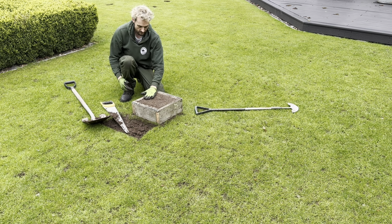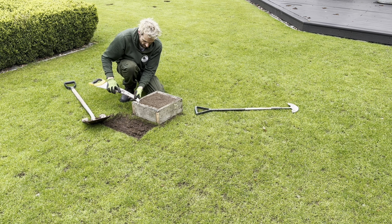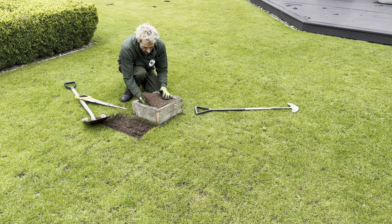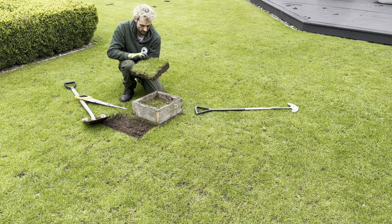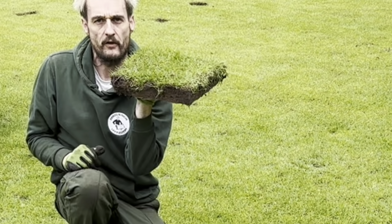We'll just straighten that off and there you have it - one nice piece of turf. Now the challenge is getting it out of the turf box. We can just get it out with our fingers like that. There's just enough weight on this so the scarifier won't rip it out. Now we've got a nice level piece of turf and we can take that over to one of the holes.